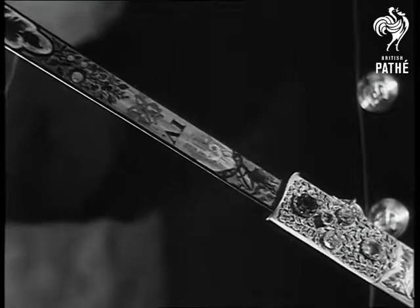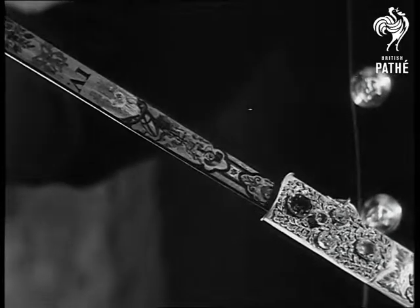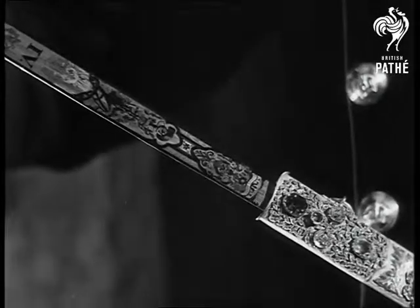The scabbard is of dull gold, ornamented with large and small jewels, forming the emblems of England, Scotland, Wales and Ireland.